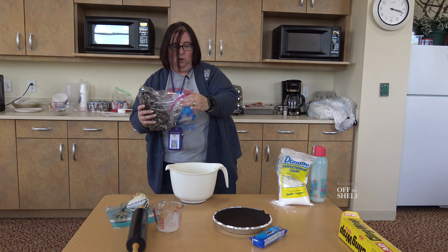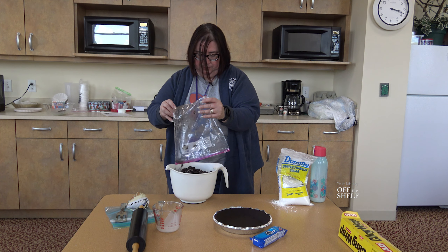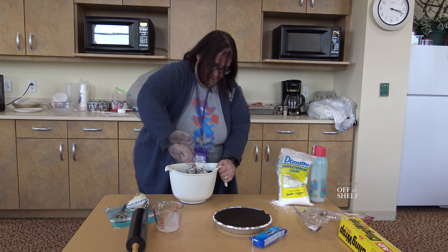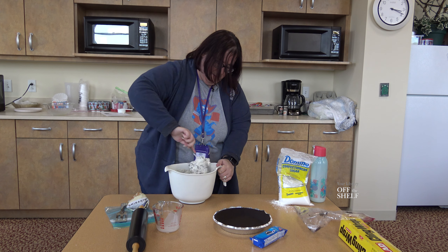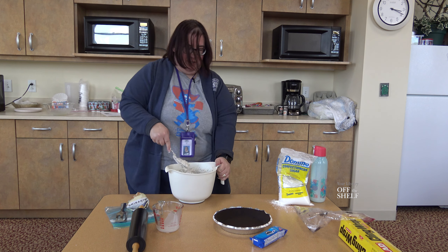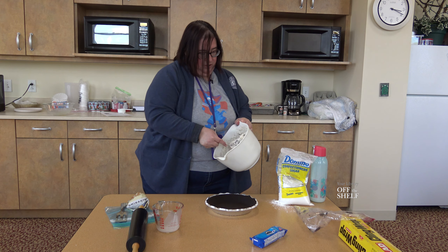Now you're going to take your crushed Oreos and mix them in with your cheesecake mix, just kind of stirring them all together. You want it fairly even so the pie has equal Oreos mixed in. Once you're done, I've got an already-made Oreo crust here and I'm going to spoon the mix into the crust.